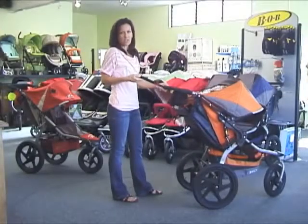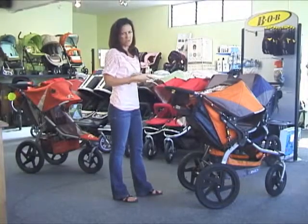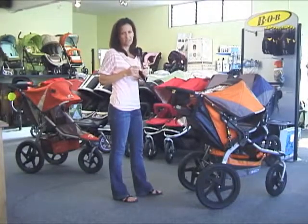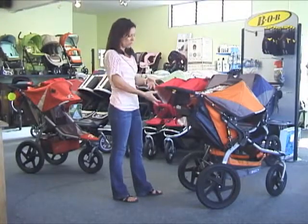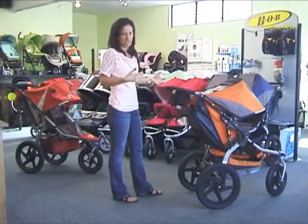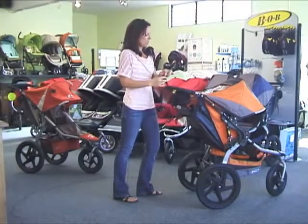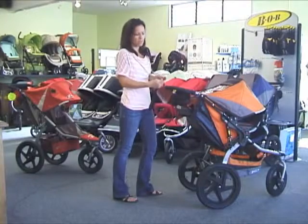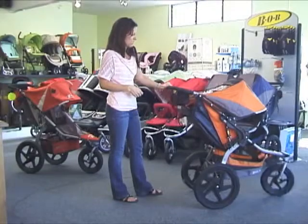They have now integrated the jogging strap into the handlebar of the new Bob, which allows for a lot shorter tether. It keeps it quick and easy so you can just slip it on your wrist when you need it, and when you're not using it it's not in your way — not that big long cord you can get tangled up in. They've also included a strap and clip here which locks the stroller when it is folded, making it a lot quicker and easier to lock it into place.